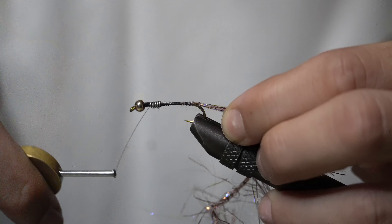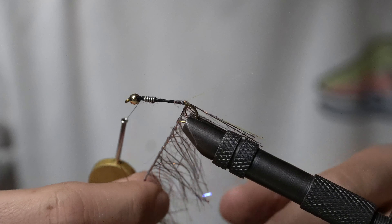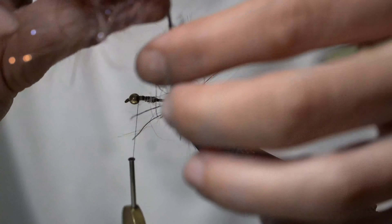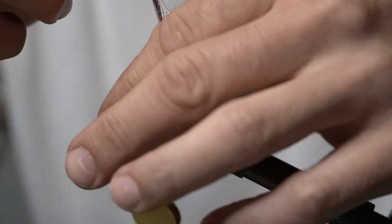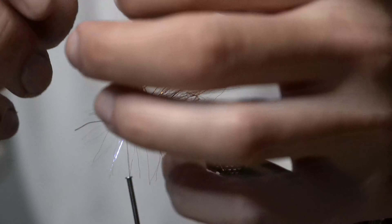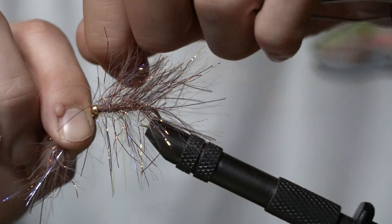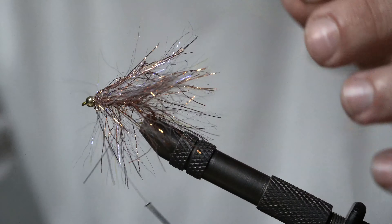Snug it back right up to the bead. This is super complicated so you don't want to miss a thing. We just wrap forward, pulling the strands back so they don't get too caught up - one layer after another, pull them back after each wrap. Then we'll tie it off behind and a couple wraps in the front for good luck.